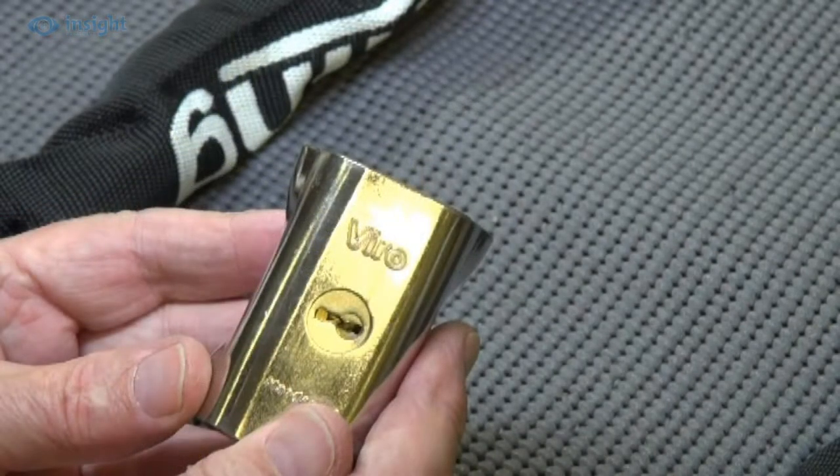The lock features a 7-pin cylinder mechanism which offers a very healthy 100,000 key differs, and it comes with two keys as standard.